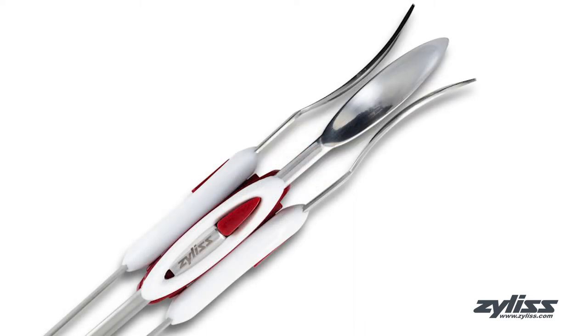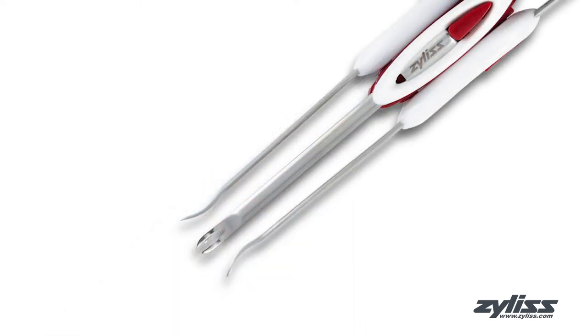The spoon end is ideal for scraping and scooping, while the fork end is shaped for grabbing and pulling.